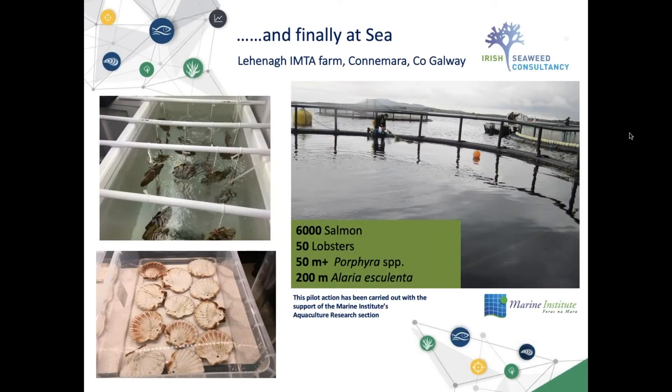Finally, when we had a good number of shells and were confident in the method, we brought the shells to an IMTA farm located in Lehanagh in Connemara, County Galway. This farm is managed by the Marine Institute and is a great facility for testing. At the time there were approximately 6,000 salmon, 50 lobsters at the bottom of the farm, five scallop species being cultivated over 50 meters, and also 200 meters of Alaria esculenta.